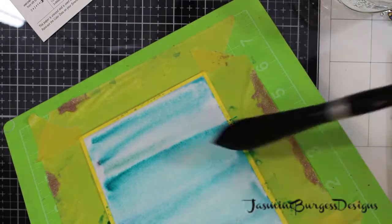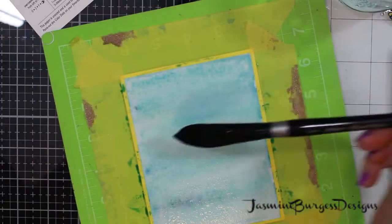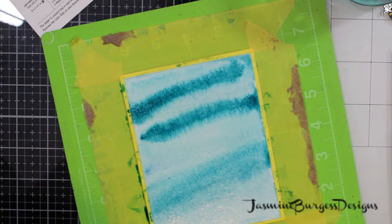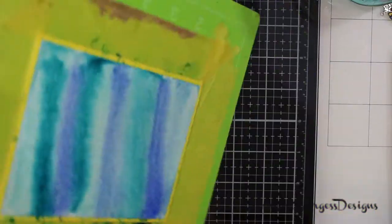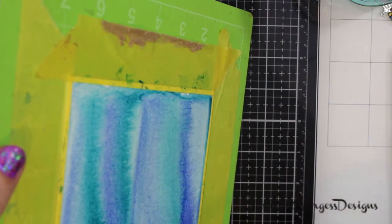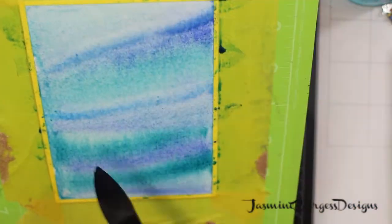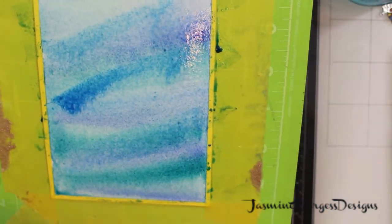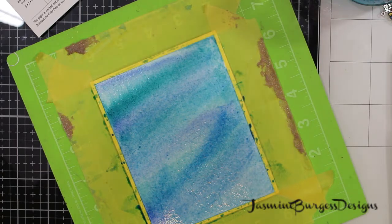Now we are getting to our watercolor background. The kit includes this dot card — you've got six colors on the dot card — and they are Daniel Smith watercolors. Daniel Smith is a professional brand; they are the best quality. I've tried several different ones and I love them. There's less expensive and more expensive options, but for this we're using the dot card and some from my own collection. I'm using turquoise — basically a teal and a turquoise from the dot card — as well as the Moonstone, which is a shadow tone. And I'm wetting the entire panel.